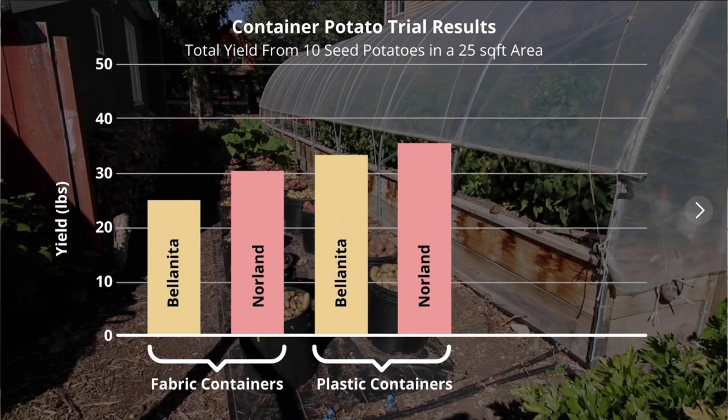So of course I graphed the data. We've got it organized in the same orientation as it was in the field — fabric containers on the left, plastic containers on the right. The vertical axis is yield, so the higher the bar the greater the yield, and in each case we've got the total yield from 10 seed potatoes in a 25 square foot area. What you'll probably notice right away is that the bars are higher on the plastic container side for both the Bellinita and Norland potatoes. This worked out to an average of about 20% increase in yield on the plastic container side, and since it was consistent across both varieties, I'd say it was more than chance. I would attribute the advantage of the plastic containers to their ability to hold moisture a little better than the fabric containers.